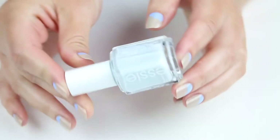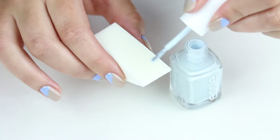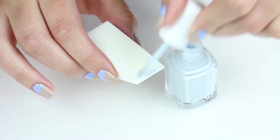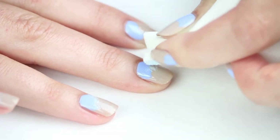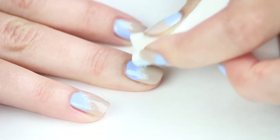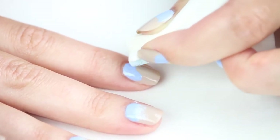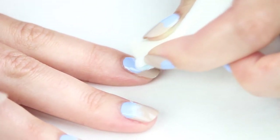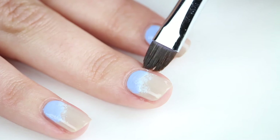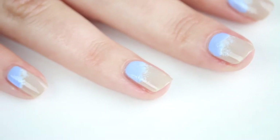Next, take a paler blue polish — I'm using Essie's Find Me in Oasis — and a makeup sponge. Any shape will work, but I'm using a triangle wedge. We are going to lightly stipple the polish in between the sand and the water to create a frothy effect. I'm pinching the sponge between my fingers to give me more control over the color placement.